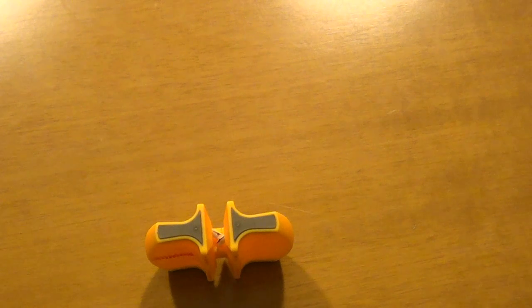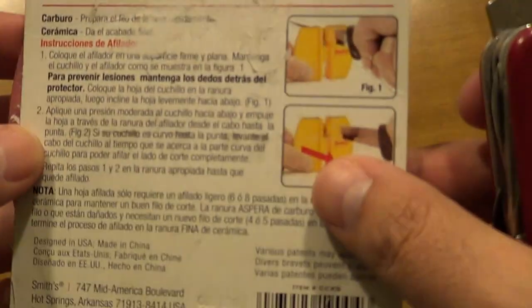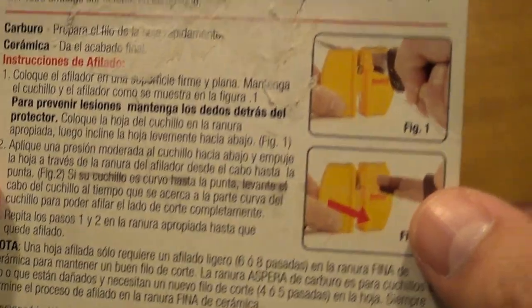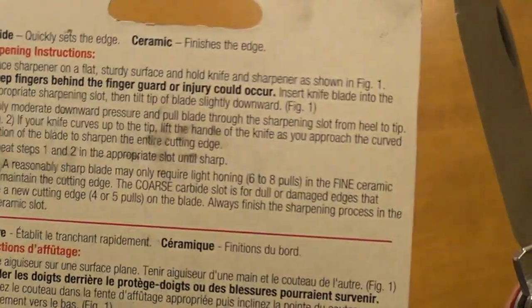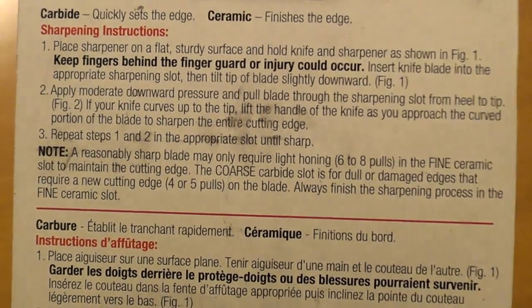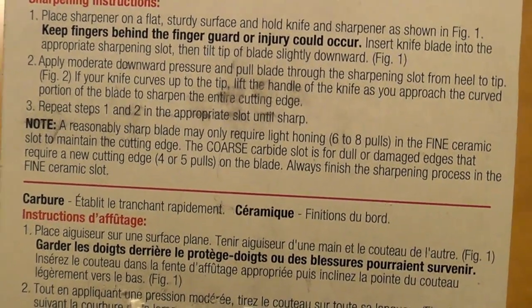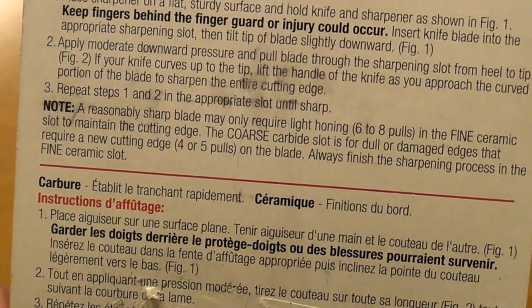Now we're gonna follow the instructions. I don't know if you can see — it's in Spanish here, let's try it in English. It says a new sharpener may require six to eight pulls to find the ceramic edge. So we're gonna try six to eight pulls.